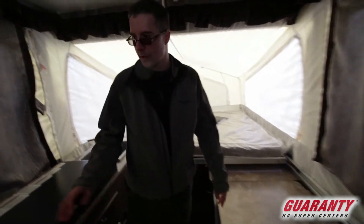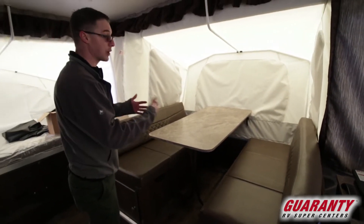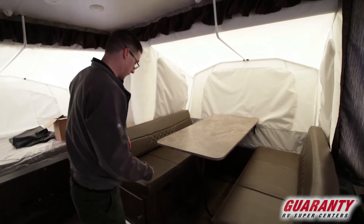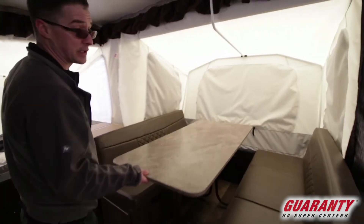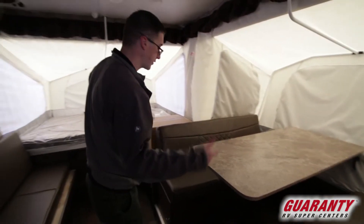As we move through the trailer, we've got a nice big booth here in the slide. It can make down into another place to sleep as well, but it's a great trailer for families. This is a good place — you can fit the whole family around here. It is a freestanding table, so you could take it outside if you wanted to.